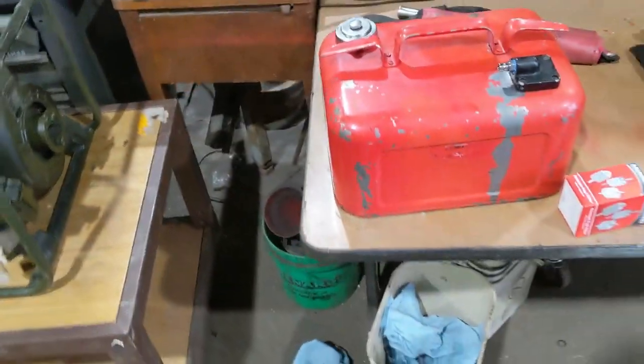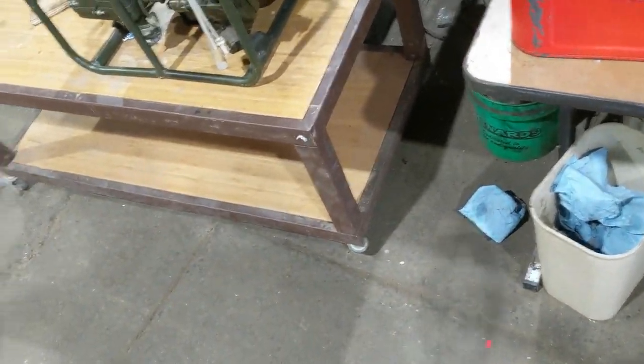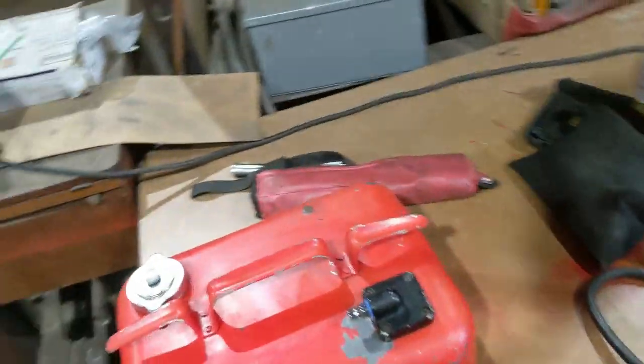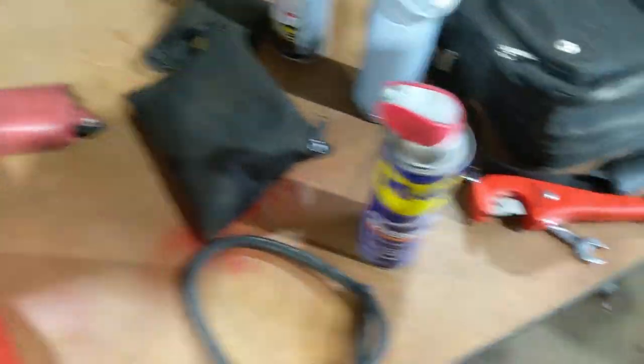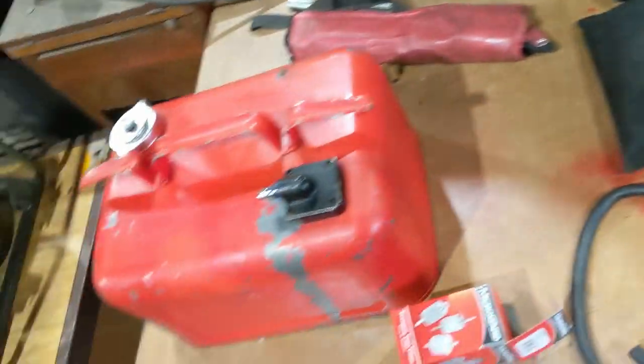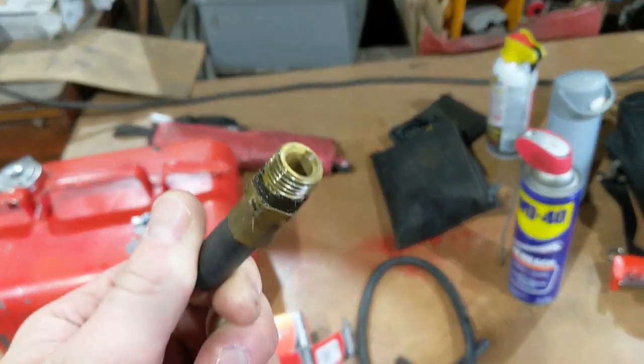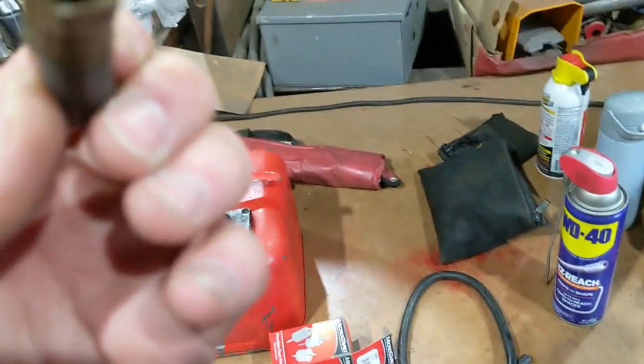I have the hose which I can wrap up and put somewhere else and not wrap it around the tank, because this thing was wrapped around the tank for a long time. I wasn't sure if it was going to come out cleanly, but it did.